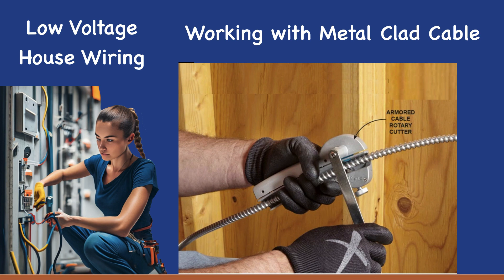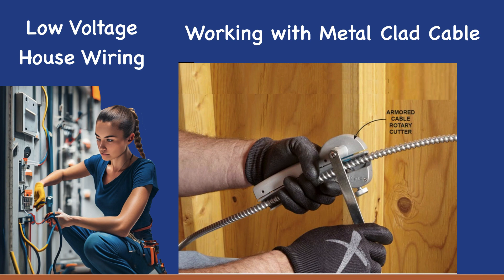If you have a lot of cuts to make, a rotary cutter works best for MC cable. Cutting the armor without damaging the wires is probably the trickiest part of working with MC cable. The best method is to use an armored cable rotary cutter. This tool uses a small cutting disc powered by a hand crank and will cut only through the armor, leaving the wires undamaged every time.